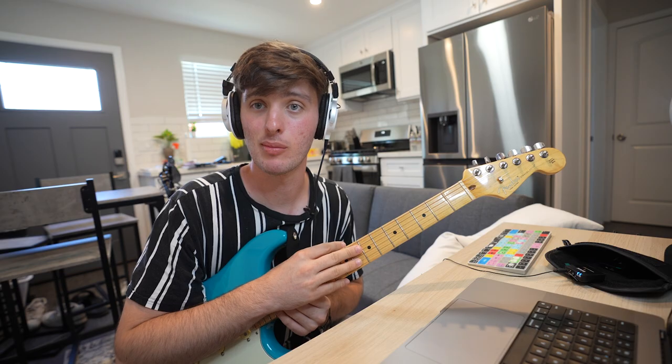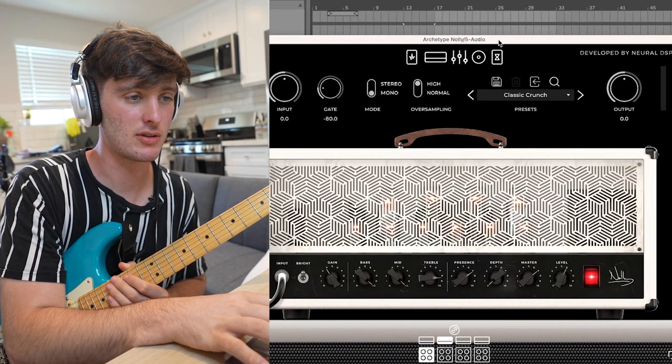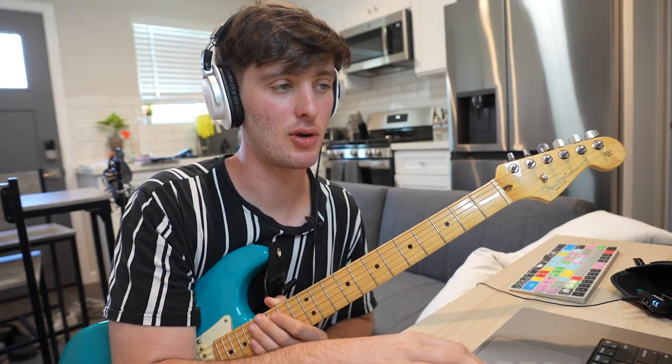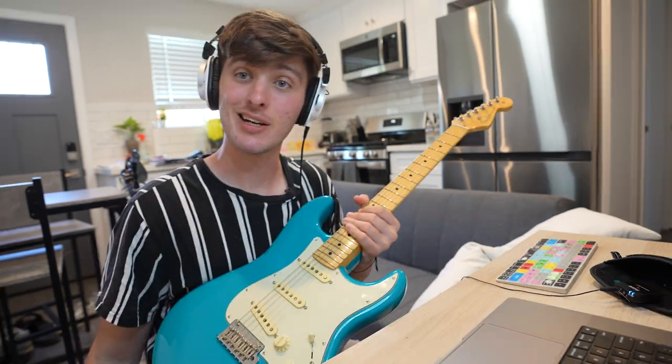I'm about to just play around and come up with a pattern. I'm going to be using the Archetype Nali plugin for some of the tones. I also use Corey Wong, STL Tone Hub, and some Guitar Rig. You could also just use the stock Ableton or FL — FL comes with amps — but really just some distortion, maybe a little EQ, things like that are what you need. The Archetype stuff is really quality if you have the money for the plugins.